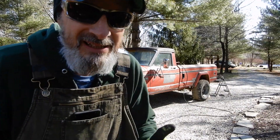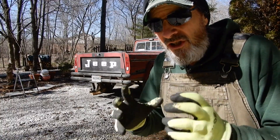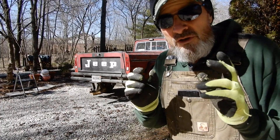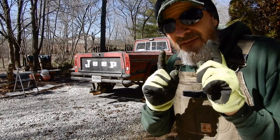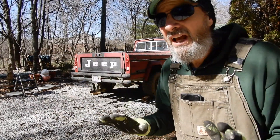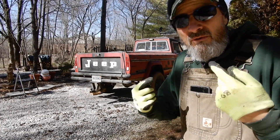That little stepping stool makes it a little bit easier getting into the J20. In a little bit I'm going to point out a few things that make the J20 a much tougher vehicle than even the J10, and compared to a lot of other trucks on the road back then — it was just built really, really tough. This is 2023, and the Jeep pickup trucks just came out in 2021 or 2022. I see them everywhere and they really look good. But right here sits their grandfather — this is the 1982 J20, original owner.